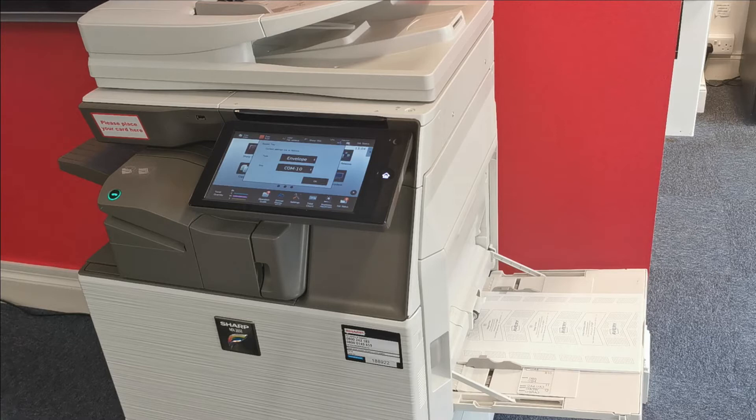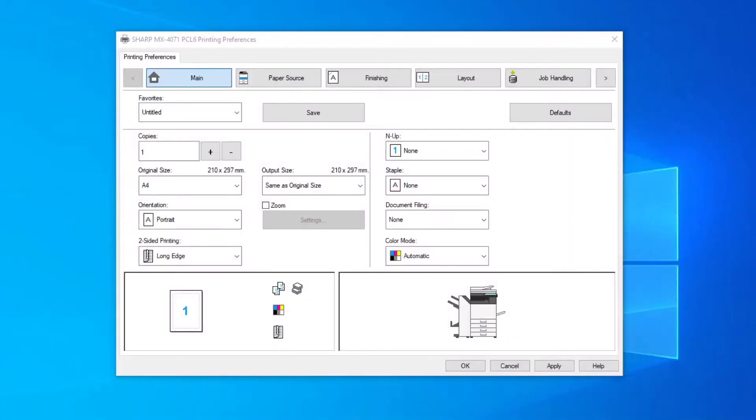On the Sharp printer driver, there is no need to specify where the paper will be fed from, as this can sometimes cause conflicts. On the driver, turn off two-sided printing if it is on.